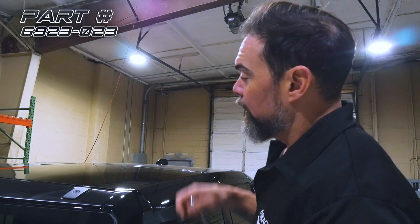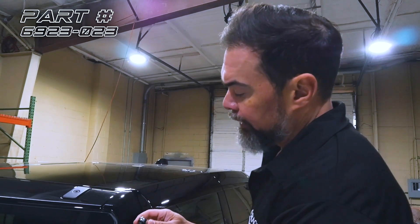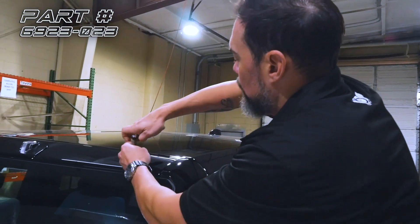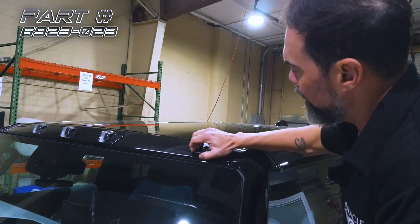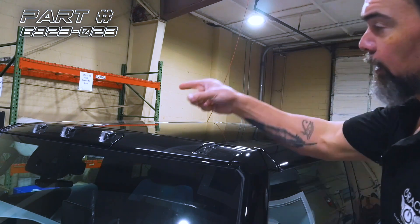The first step is we need to remove these two screws on the top portion here. We're going to use a T40 Torx to do so, and then this is just held in with some clips so that pops out like so. We'll do the same thing on the other side.